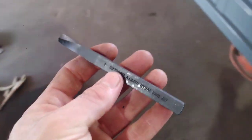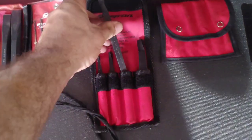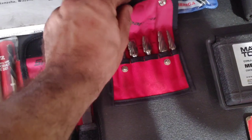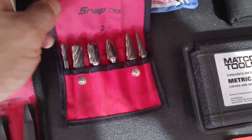Having the right tools for the job makes all the difference in the world. If you ever break off one of these extractors into that bolt, you might have to get one of these burr sets — this set was about $600. You do not want to have to do that, guys.